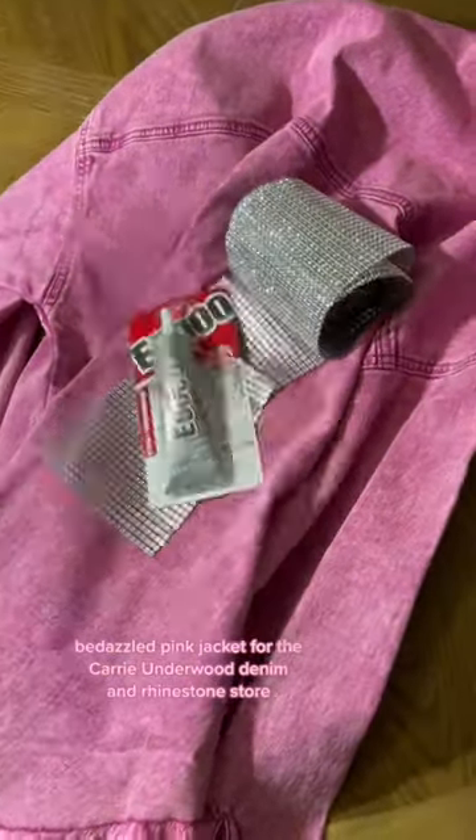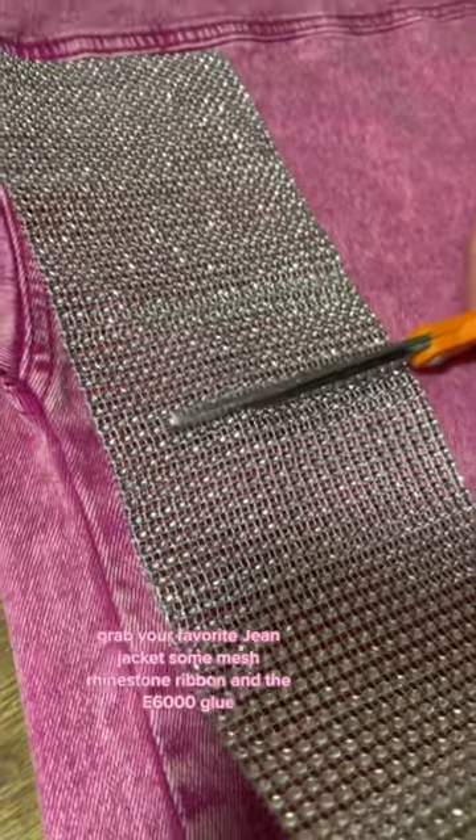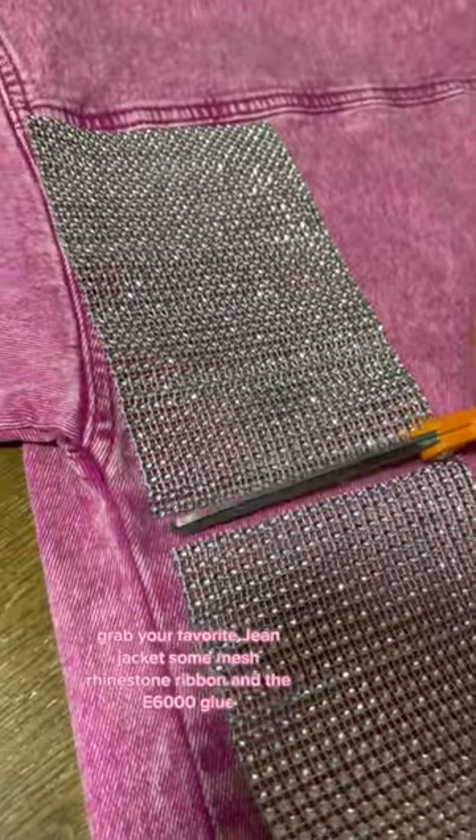Let's make a cute bedazzled pink jacket for the Carrie Underwood Denim and Rhinestones Tour. Grab your favorite jean jacket, some mesh rhinestone ribbon, and the E6000 glue.